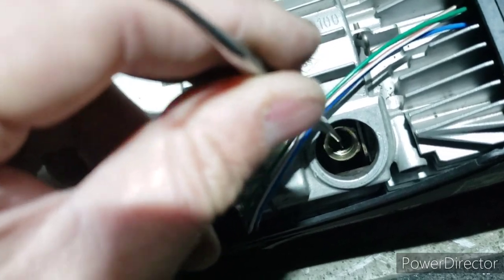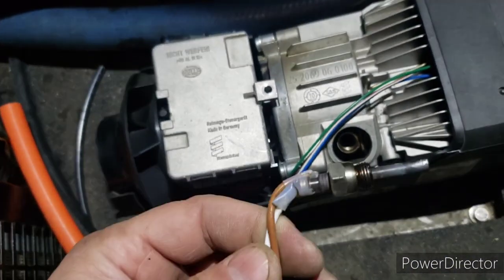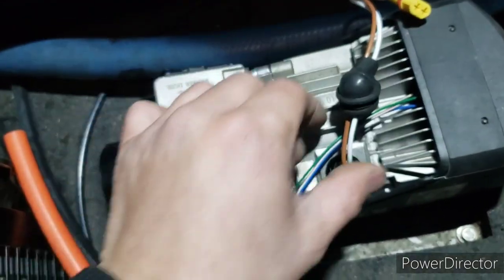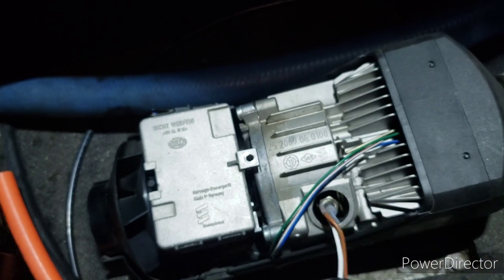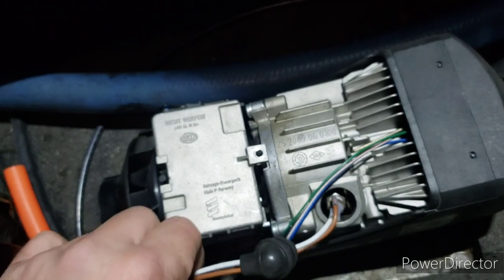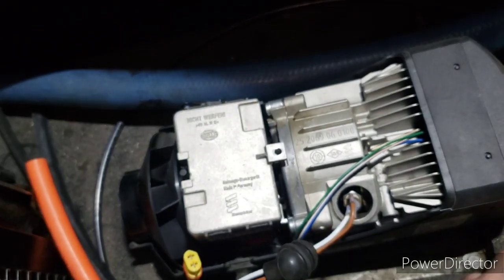So there you go. I'm going to put the ignition plug back in and put it back together. It should work now because it should have air, and it has fuel - because it was all wet when I took it apart.